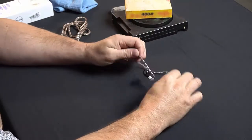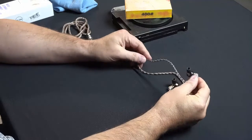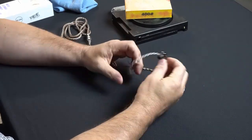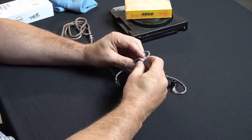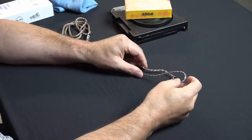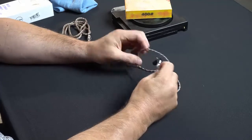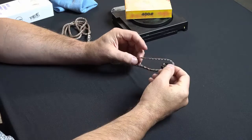I want to do a quick video on modifying the Blondes. I did another video on why I dumped my P1 and settled on these Blondes. I've got some high-end headphones as well — both headphones and IEMs — and it's kind of a hobby with me. I've been listening to high-end stuff for a lot of years.